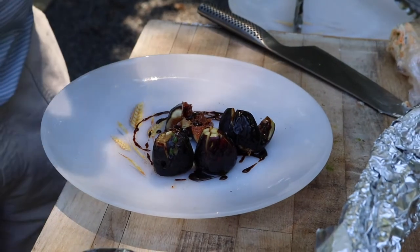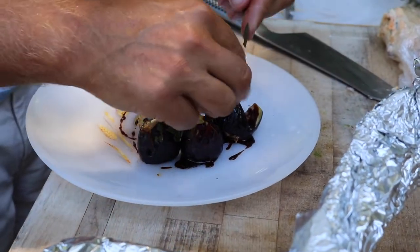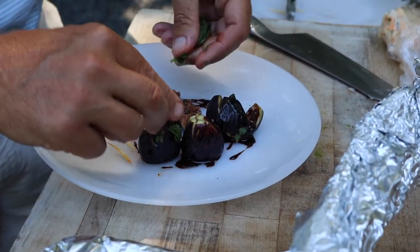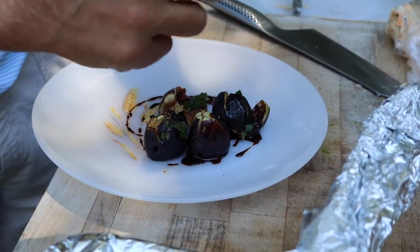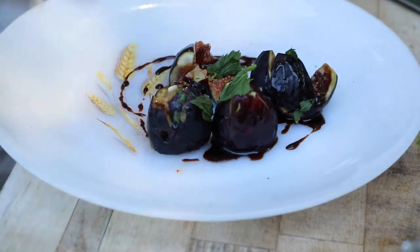This is chocolate balsamic — somebody gave it to me as a present. But balsamic vinegar, you need a little acid, and then mint on top of figs. Phenomenal. So we're just going to put that on there. It's ready to eat.